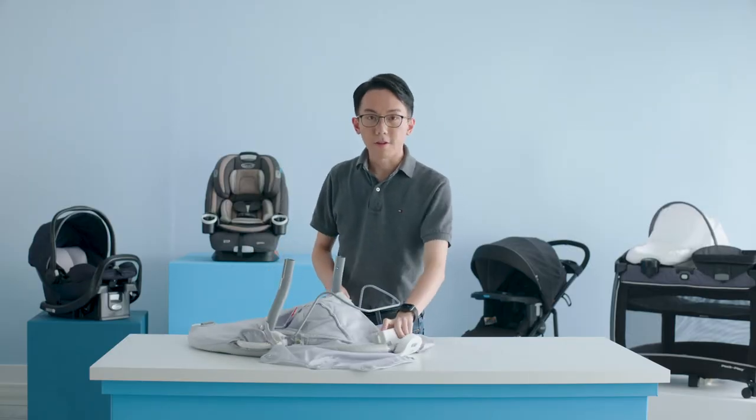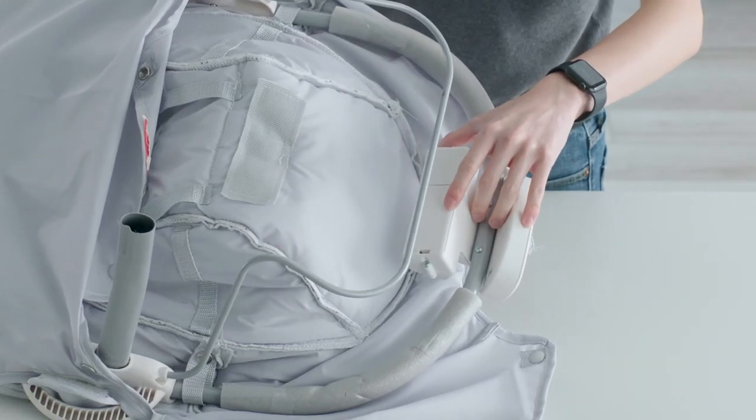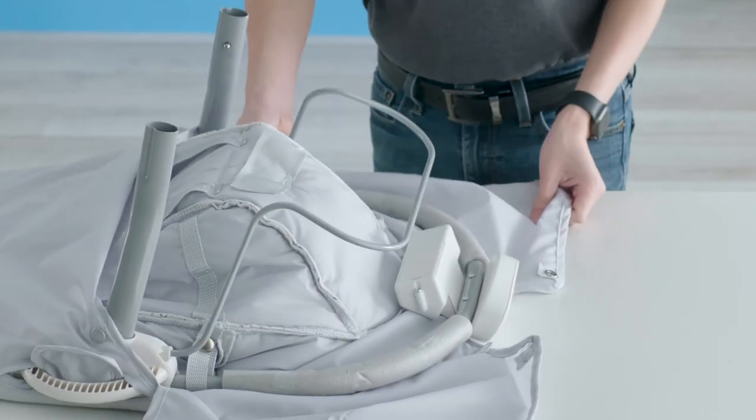Now would be a good time to install your batteries before moving on to the next step. You can access the battery compartment by opening this cover right here.